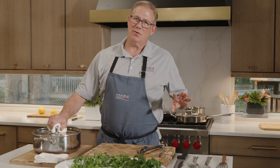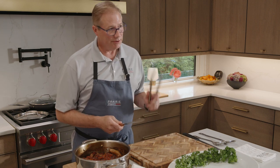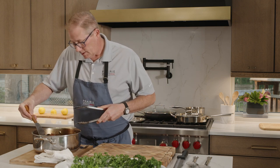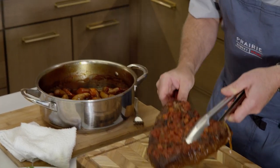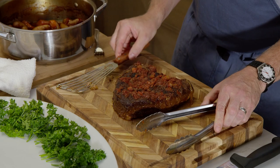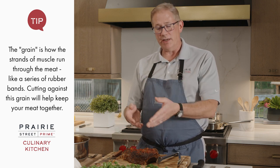15 minutes has gone by - I'm going to take this out and start slicing and plating. I use a pair of tongs and a spatula to support it underneath, because it is super tender. We need to slice it against the grain. If we slice with the grain, the muscles and fibers going lengthwise will be chewy and stringy. Cut against the grain and it's going to be very, very tender.